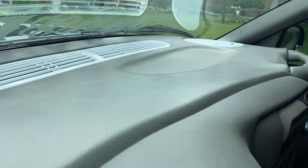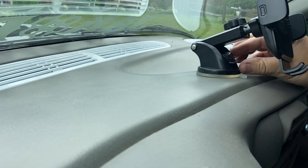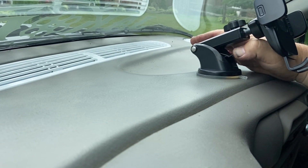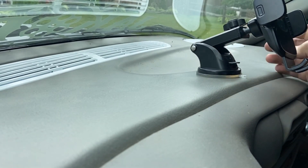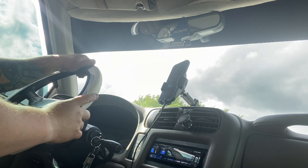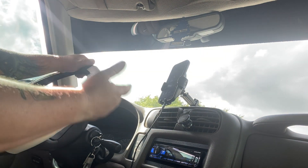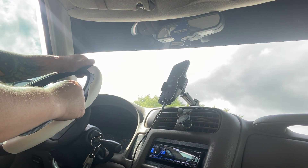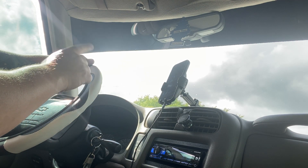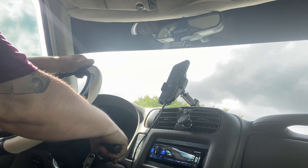We're going to peel this off to where it's sticky, press it down, and then suction cup it in place. We're in the S10 and about to take a quick drive. I want to see if it holds up, and even if the stereo will knock it loose. We'll hit some serious bumps and crank the stereo up to see what happens.